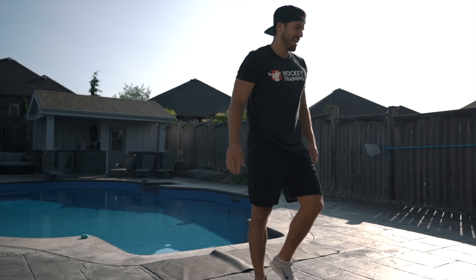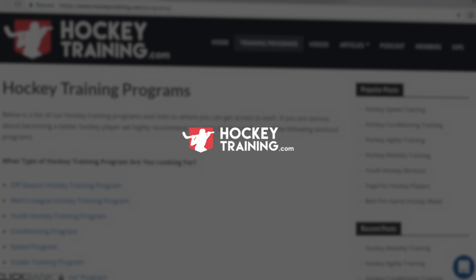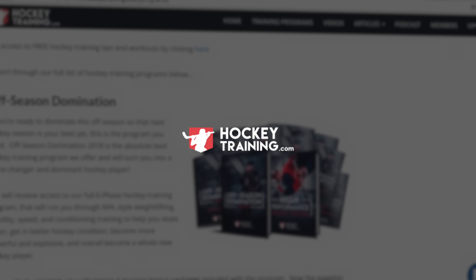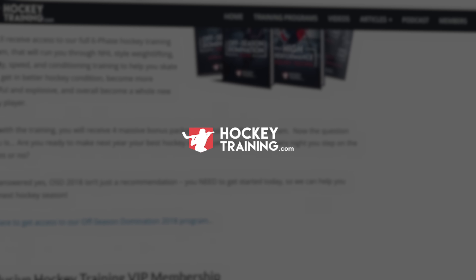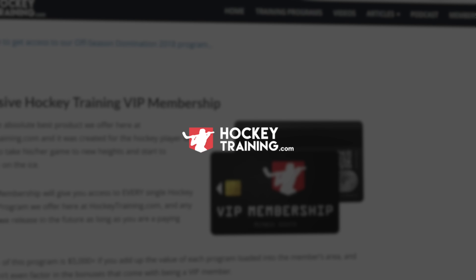Congrats, you've just run through a grueling hockey conditioning workout with no equipment needed. If you enjoyed this video, please do us a big favor — hit that thumbs up button and subscribe to our channel if you're not already subscribed. And if you want a full hockey training program with more workouts like this, make sure you head over to hockeytraining.com. Train hard, guys.